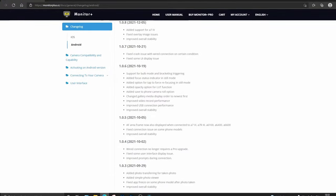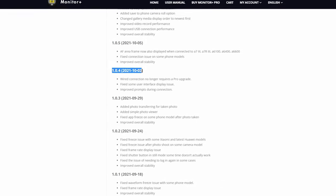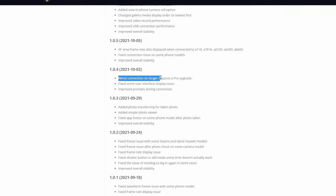There was also an issue with the app itself. With the update 1.0.4 you can now wire-connect your camera and your smartphone even if you're using the app for free, so even if you don't purchase the Pro version.